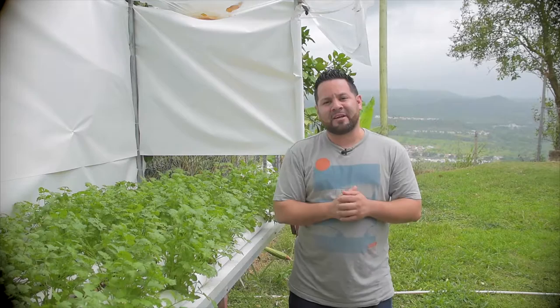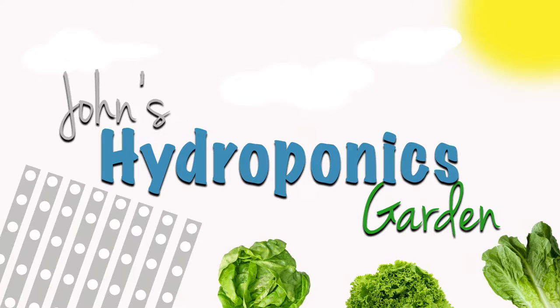Hey, welcome back guys. In this episode, we're going to be talking about any types of pesticide usage for your crops and herbs and greens.